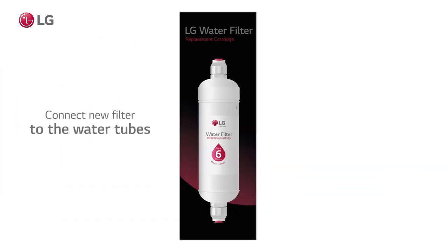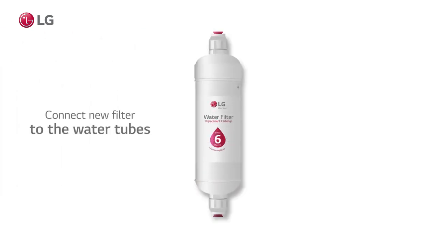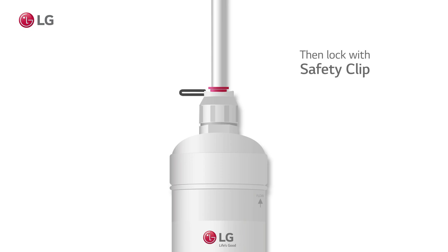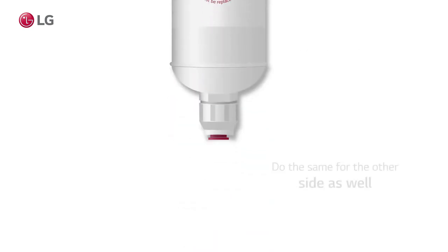Connect the new, genuine water filter to the refrigerator. Press and hold the collet and connect the water tubes. Then lock it with a safety clip. Do the same for the other side as well.